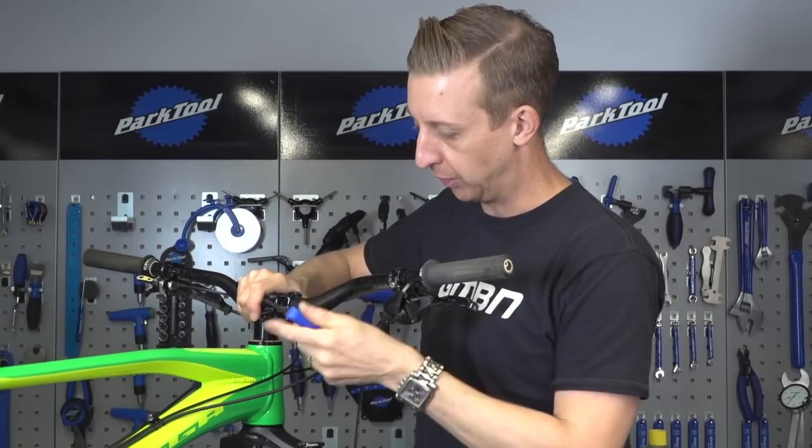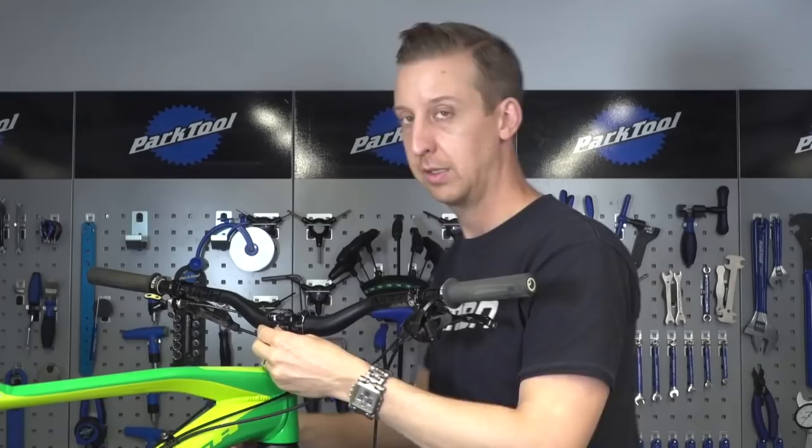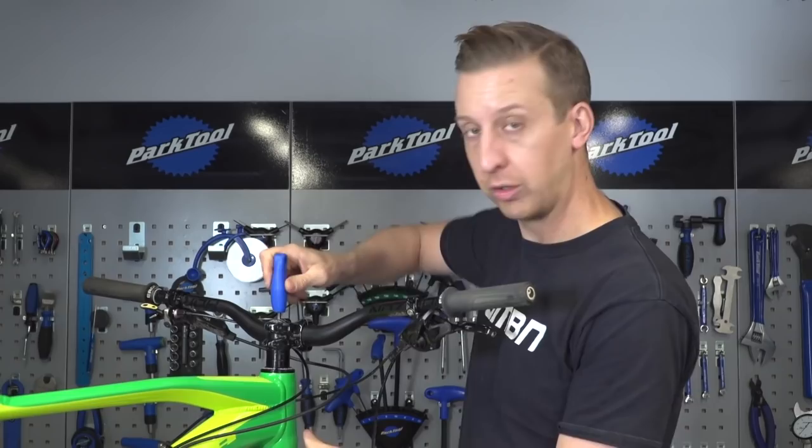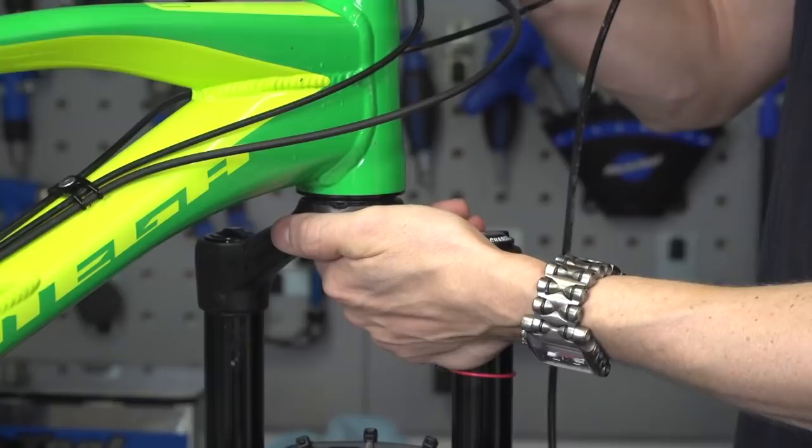First thing to undo on your cockpit is your stem clamp bolts — the bolts that hold your stem onto the steerer tube. Next, undo your 5mm bolt that keeps the cap on top and preloads the bearings. Whilst you do this, hold the crown of the fork because there's a good chance it could just drop out at this point, depending on how tight the fit is.